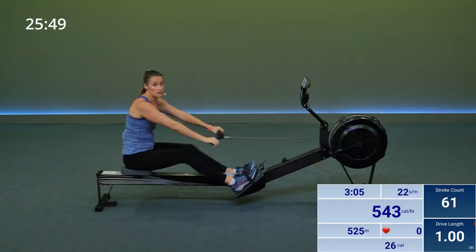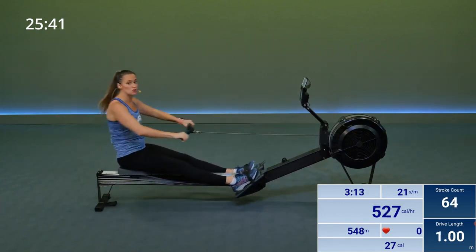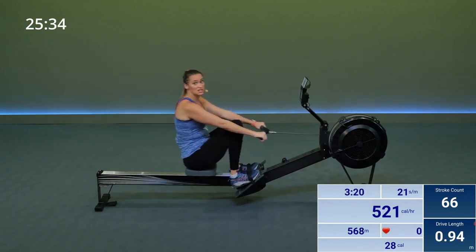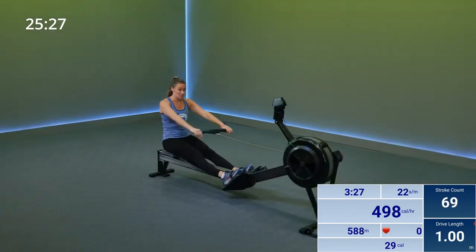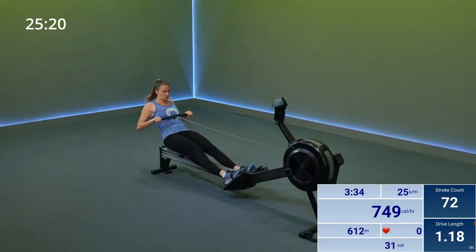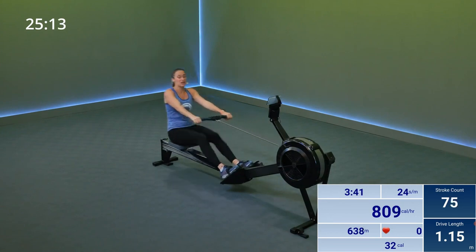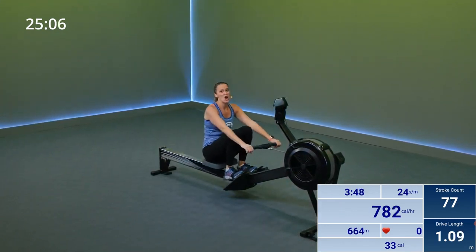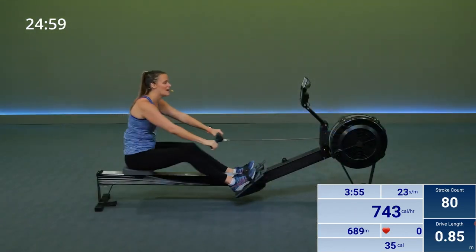For the first four minutes of class, we're going to alternate between 10 power strokes where we're really driving our legs, and then 10 recovery paddle strokes. Let's set into our first 10 power strokes in three, two, one. Drive with your legs. Let's go. Power. Drive harder. Send your strokes per minute up, send your split time down. Four more, three, two, last one. Now 10 recovery paddle strokes.